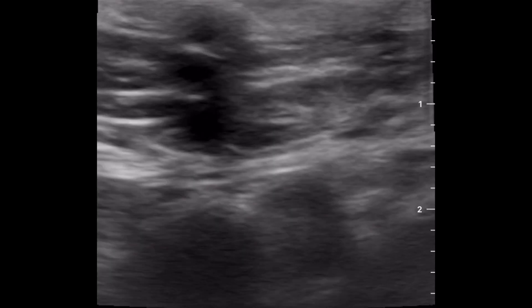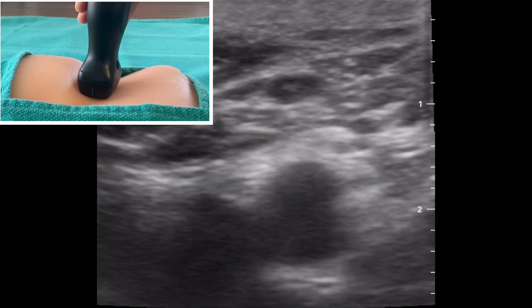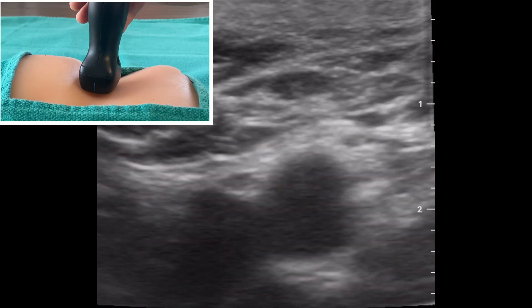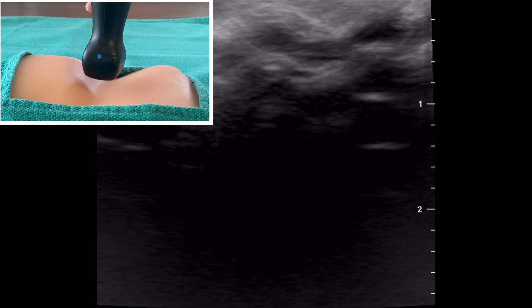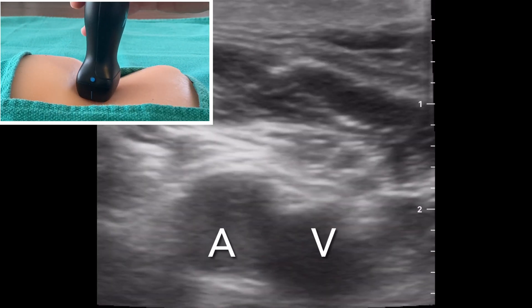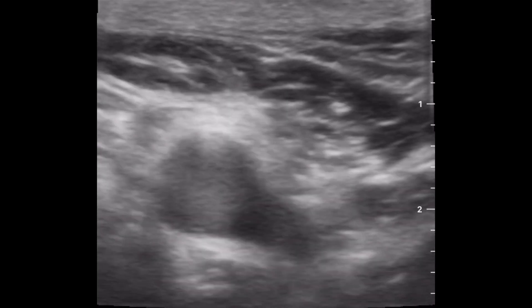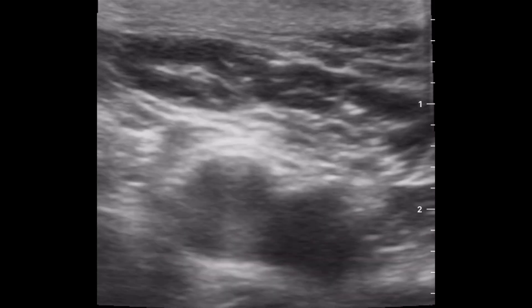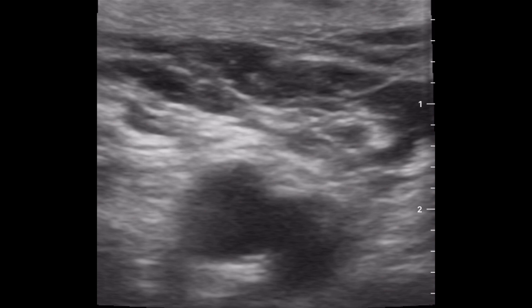When using ultrasound, there are two transverse probe orientations that show the artery and vein. Here in the right groin, the vein is on the wrong side. When you flip the probe around, it is the correct orientation with the artery being lateral to the vein. Orientation is important because the typical compression techniques seen here to tell the difference between the artery and vein don't always work in hypotensive patients when the vessels might look and act the same.